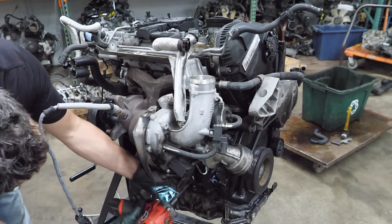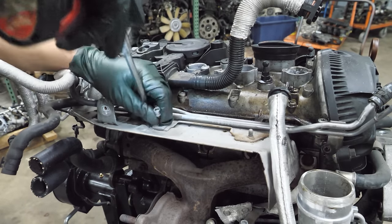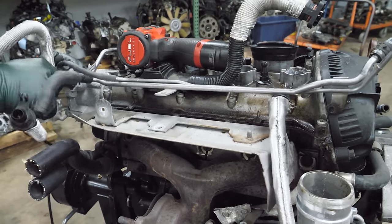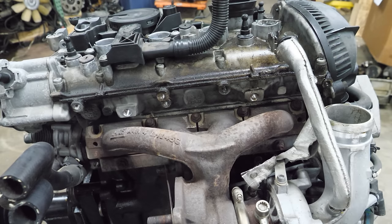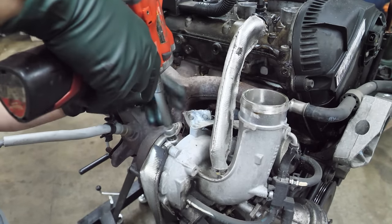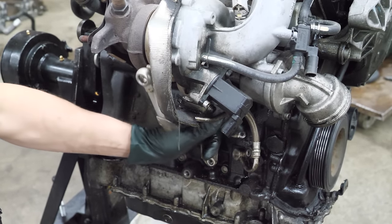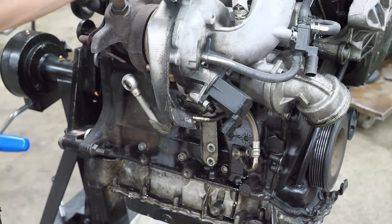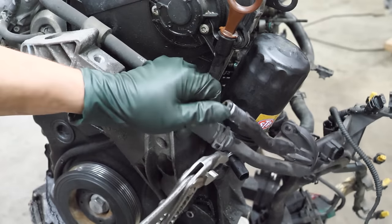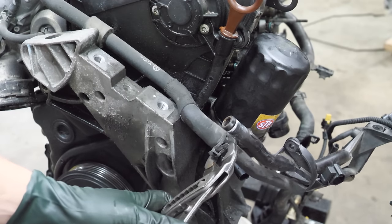Now we're going to start on the turbo — we're just going to start zipping some bolts out, starting with the turbo bracket. One thing I noticed is that there's a bolt or stud missing — I wonder if it vibrated out or if someone's been in here and didn't put it back. We'll get the oil feed, oil return, and coolant lines loose. Spring clamps — I love them and I love them.